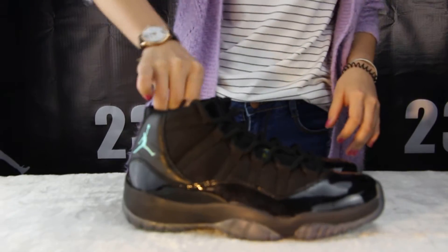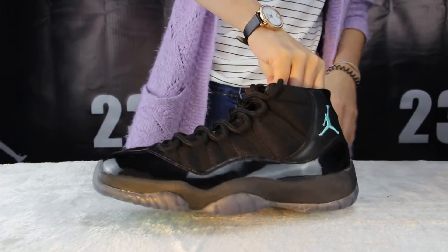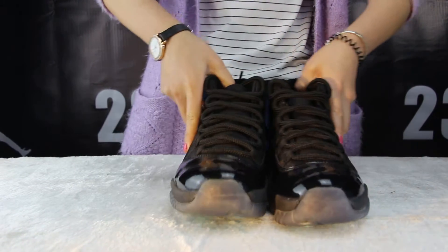The front, side, back here, the other side. The suit is so cool.